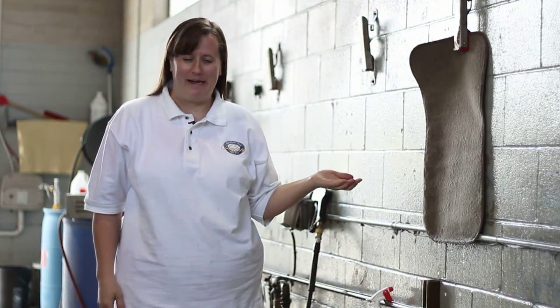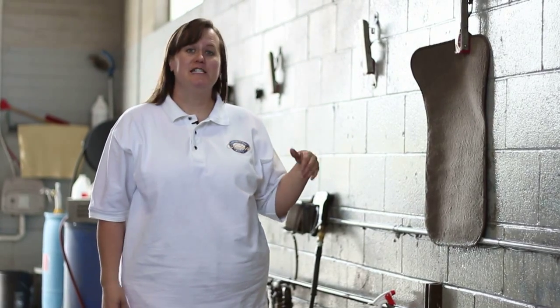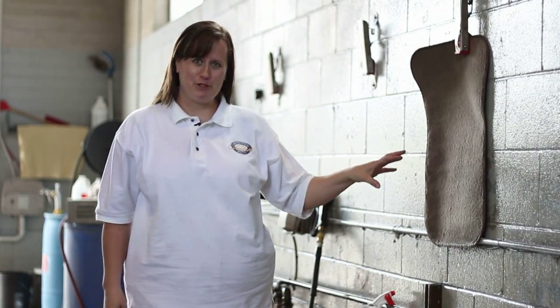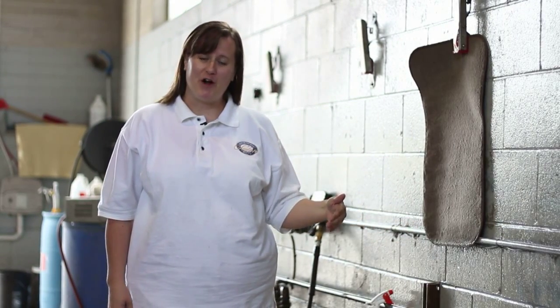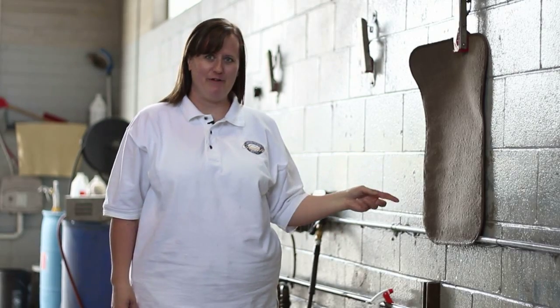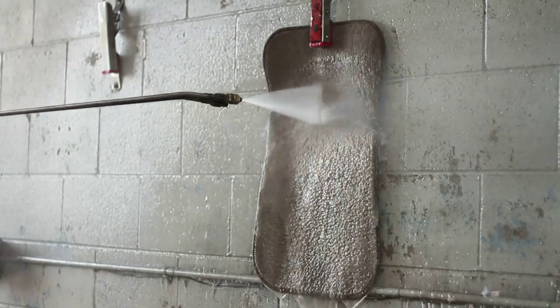Obviously, when you power spray your mats, your mats are going to be very wet. What I would do is if you're at a car wash, power spray your mats first, then wash your car, giving it a little bit of time to drip dry. When you get your car home, take the mats out of your car, leave them in your garage until they feel dry to the touch.